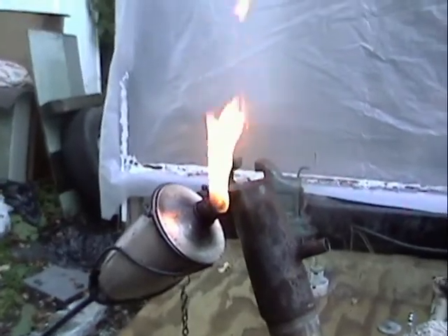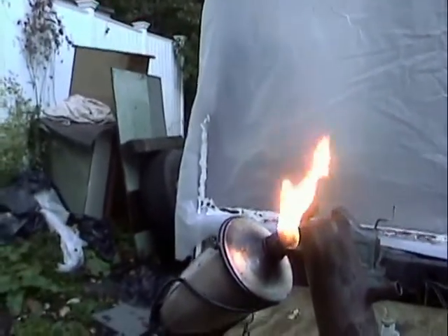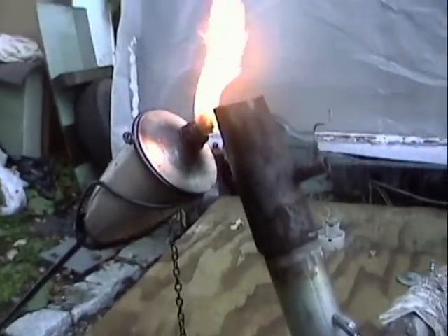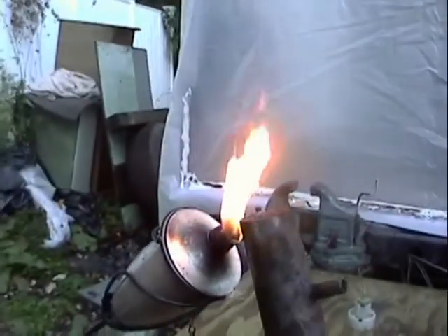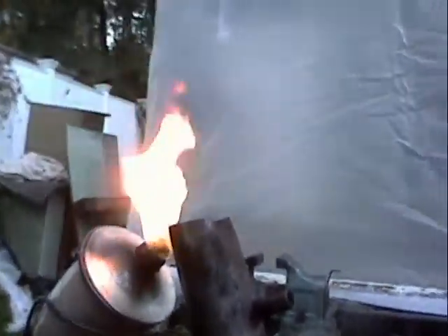I've got full sustainability on the wood gasifier. That little torch there is kind of my separation — it's much easier to light with this thing. I'll go ahead and take that away now and show you that it's actually burning.